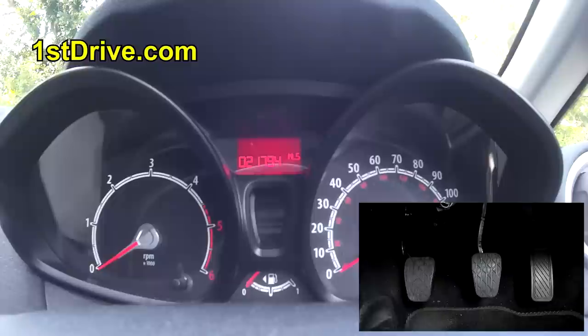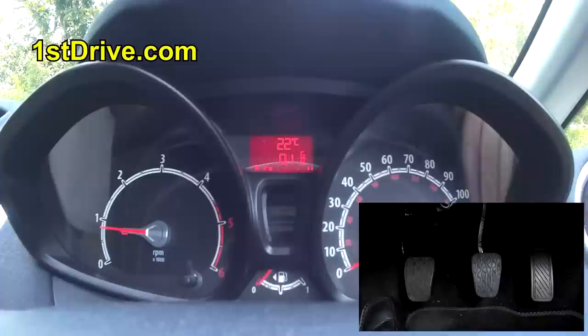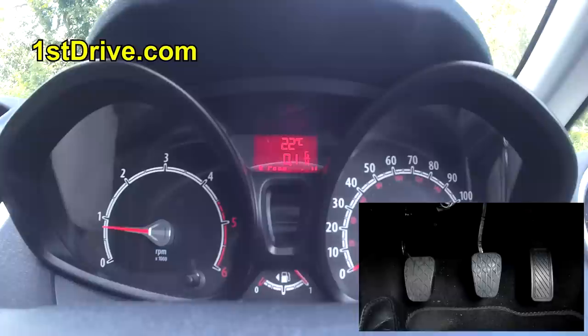Here we are — you can see the controls now. The rev counter on the left is on zero. So if I turn the engine on, you can see all the controls come on and the rev counter goes to just below one — just like that.